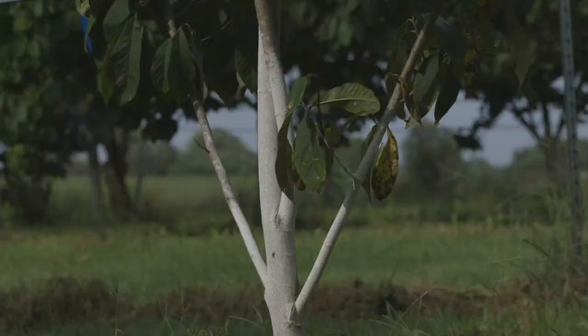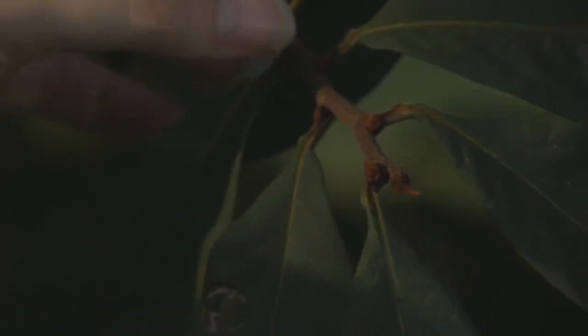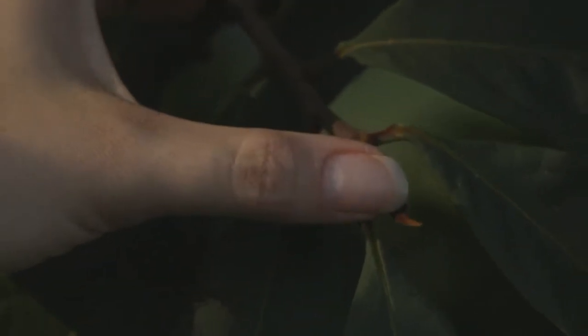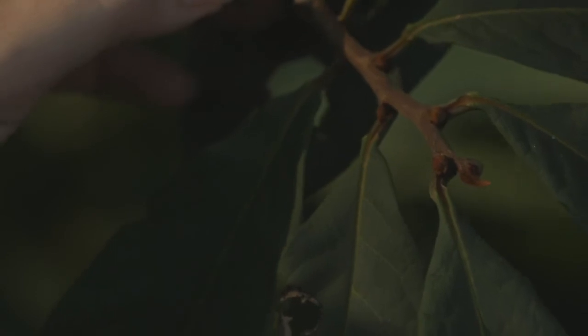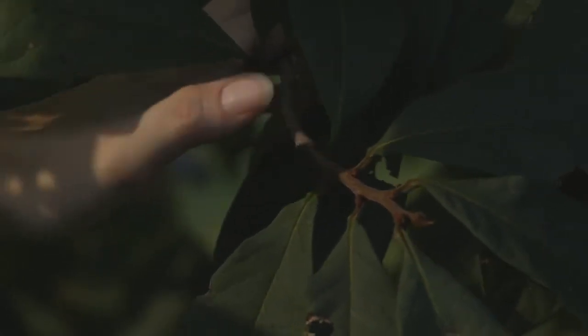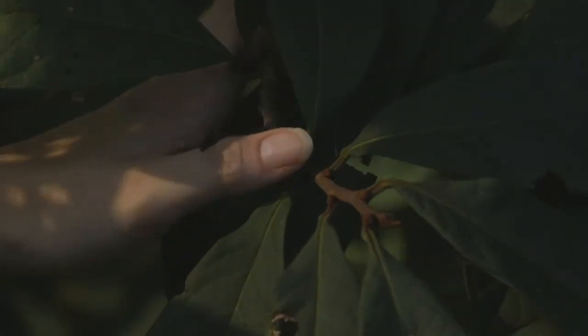Pawpaws form flower buds for next spring during the summer before. You can actually see the flower buds this pawpaw is going to have next year — they are the round buds in the leaf axils. The round buds are flower buds; the vegetative buds on pawpaw are pointed. They form flower buds on new wood, so from a certain point on is the new growth from this year, and you can see the flower buds that will open next spring already.